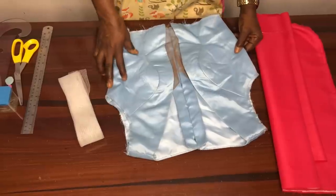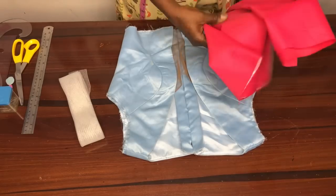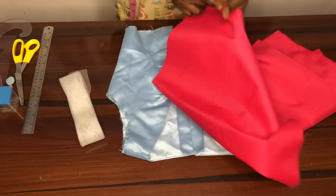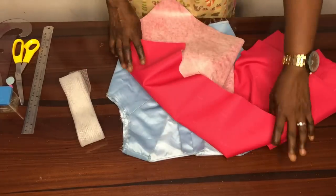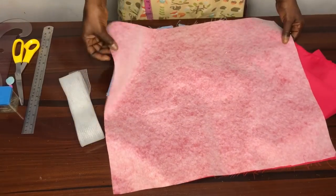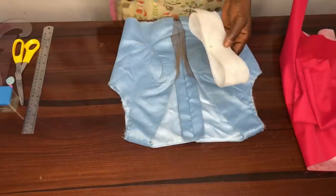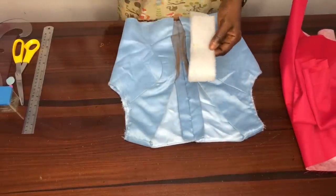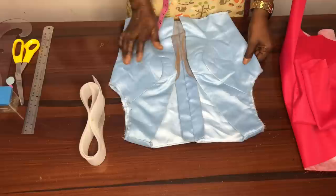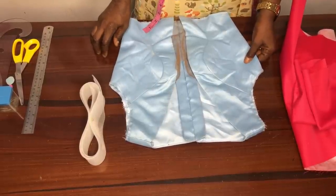Let's go. I'll be using these bodices for the project, and this is the fabric I'll be using. I'll be using the same fabric as lining — so this is the main fabric, and it has had light interfacing applied to it. I'll be using a 2-inch pro-acryline (interfacing).